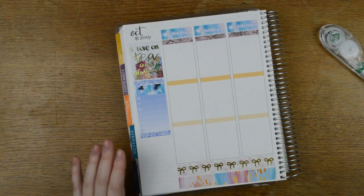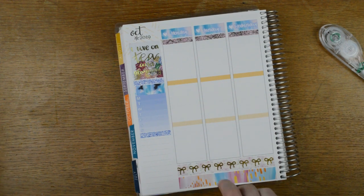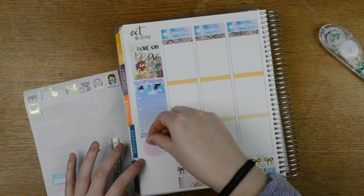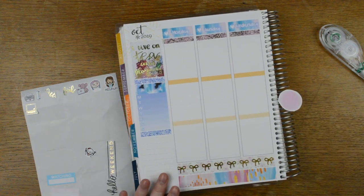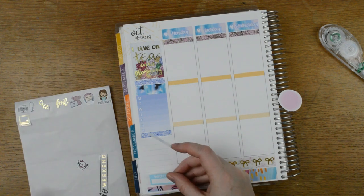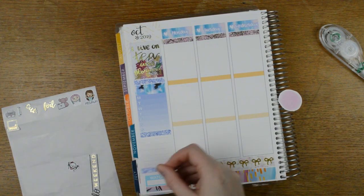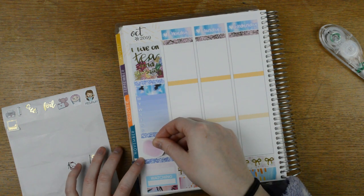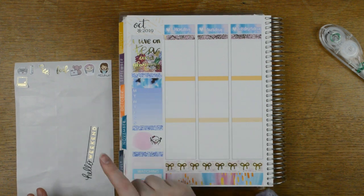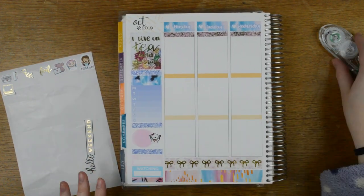Then we're going to have another glitter header and a half box for the best moment of the week. I've got this paint splatter and I'm just going to work from the bottom up to make sure I've got enough room. For the bottom I want a little strip of washi to go right at the bottom of the spread. I've got these two currently boxes from Planner Face, then my final glitter header in that colour. I do have a Hello Weekend banner but I'm going to wait till I'm on the weekend to do that because it depends how much space I've got left.